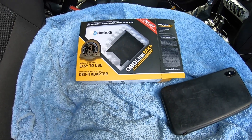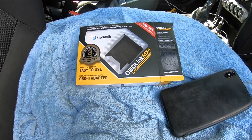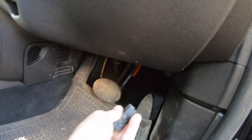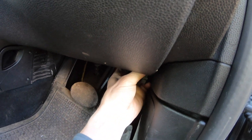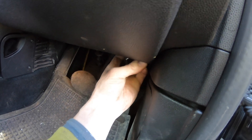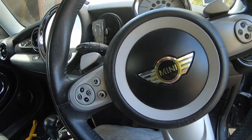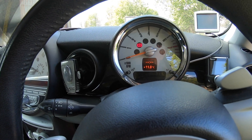Time to check the Mini R56 and see what issues there might be. Using this OBD device - this is the actual box, it's not a bad little thing. We'll pop this in - it's underneath on the driver's side, there's a cover for it. Got it in. Now we'll turn the car on - not start it, just turn it on. Key in, hit the button but not with foot on the brake.